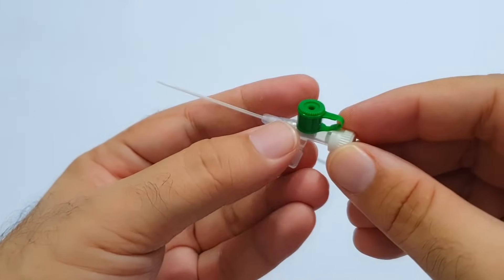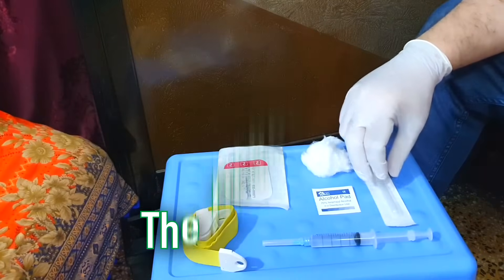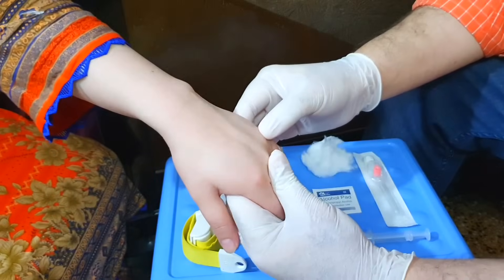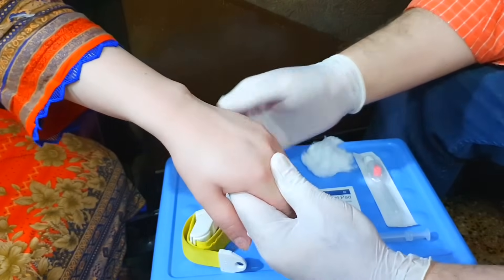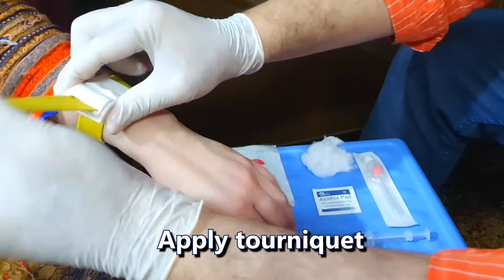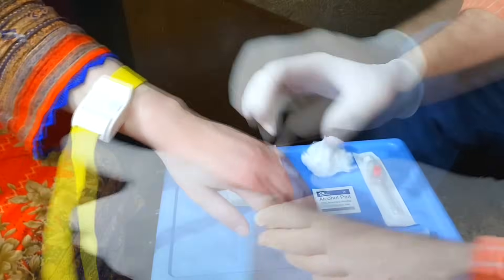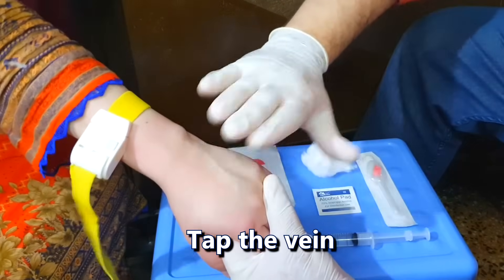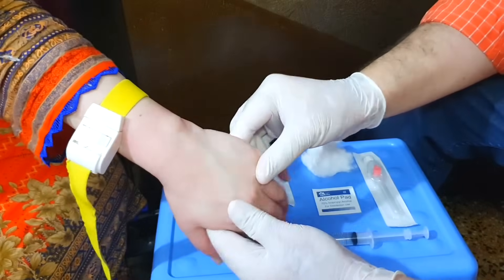Make sure you have all the items available that will be required for IV cannulation. Wear gloves to avoid getting in direct contact with the patient's blood. Apply a tourniquet above the area where you want to put the IV cannula. Ask the patient to open and close the fist a few times. Tap the desired vein a few times — this tapping will dilate the vein and make it prominent.